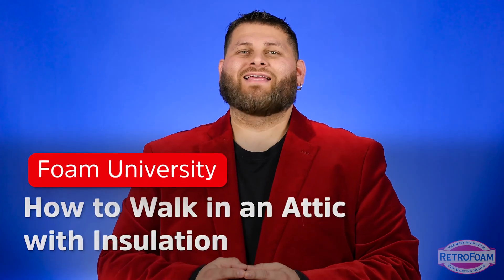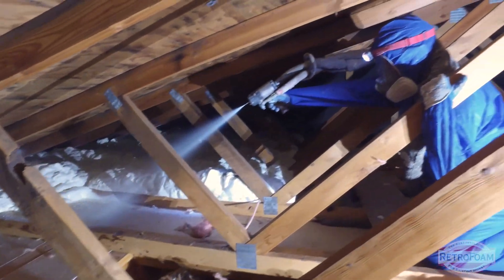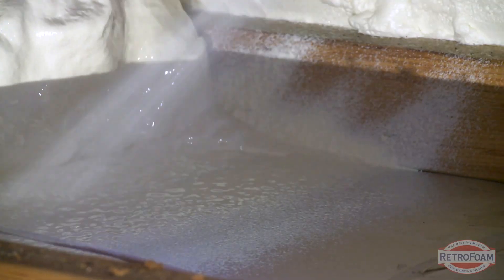One question that we get online a lot is how can you walk in an attic with insulation on the floor? Let's talk about it. First, let's quickly establish there are a couple different ways that you can insulate an attic. When I say floor or flat, I'm talking about the actual floor part of your attic if you have insulation on that. That's mostly what we're going to talk about today.